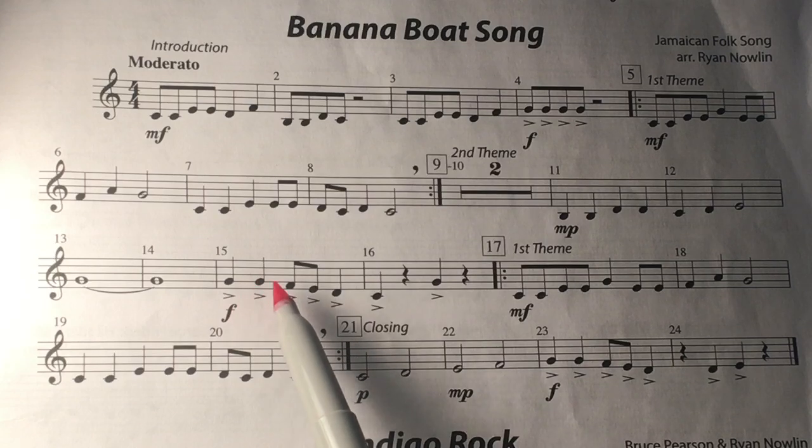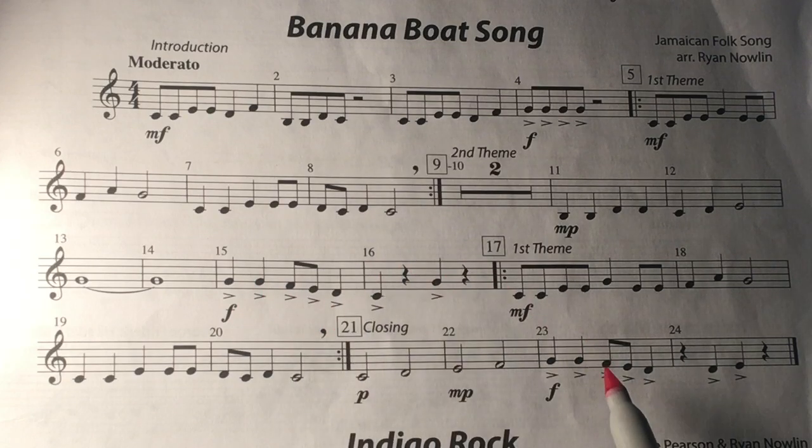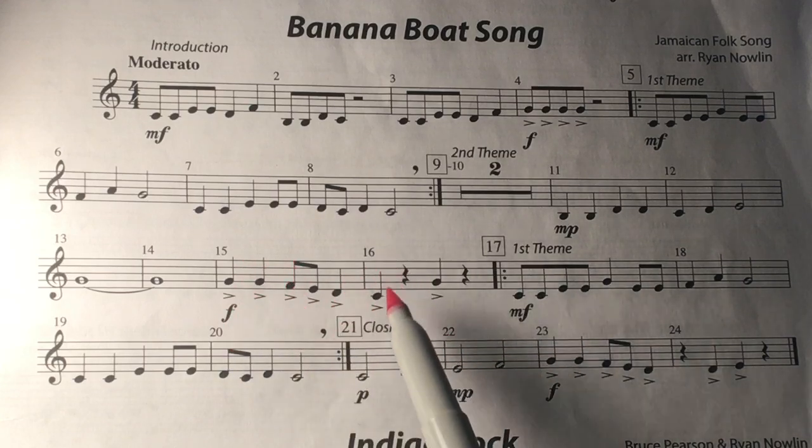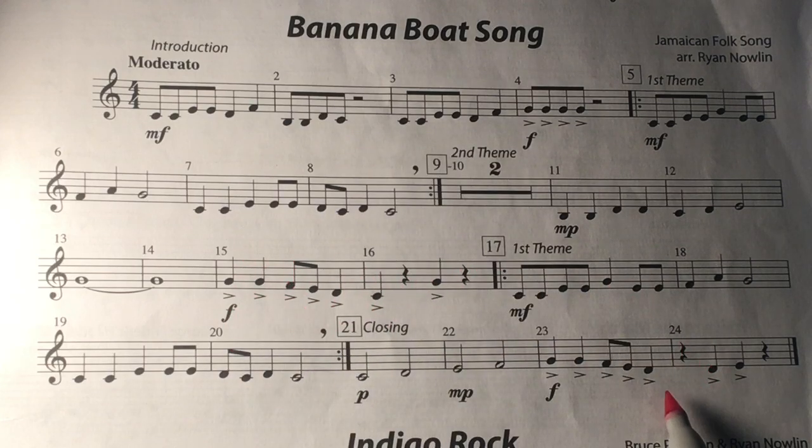This measure is repeated at the end of the song. One, two, three, and four, one — except at the end of the song there's a quarter rest, so be careful down here.